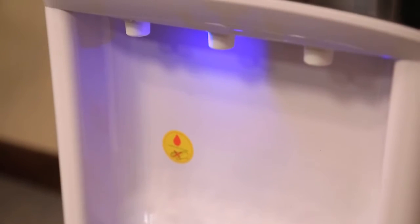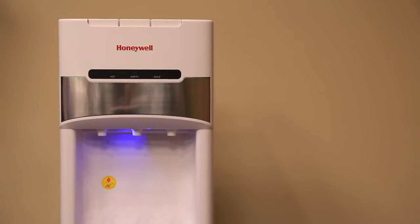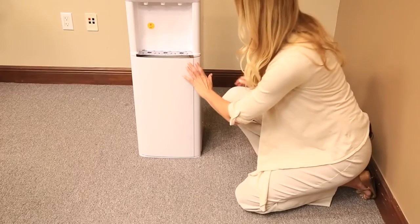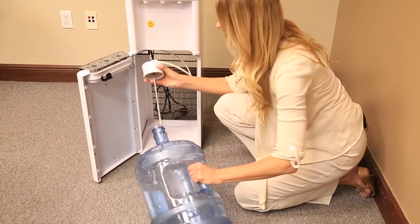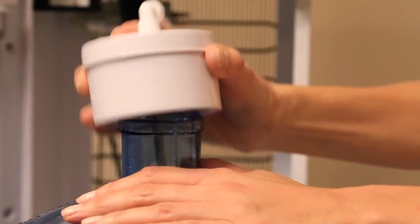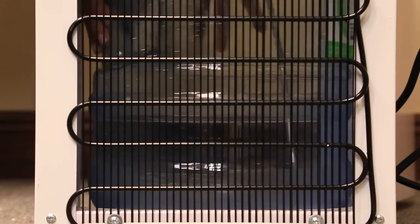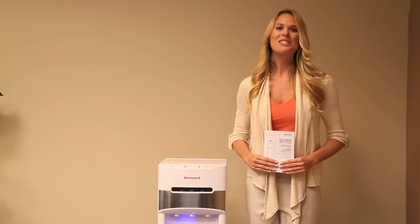If a new water bottle was used for the procedure, your water cooler is now ready to be used. Plug the unit in again to the electrical outlet and repeat the process. To replace the water bottle: open the cabinet and extract the empty bottle, remove the pump connection, and insert it into the new bottle. Slide the bottle inside the cabinet, making sure the pump connections are still well in place, and close the door. Your water cooler is now ready to be used.